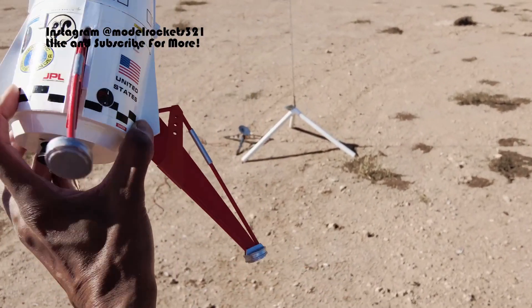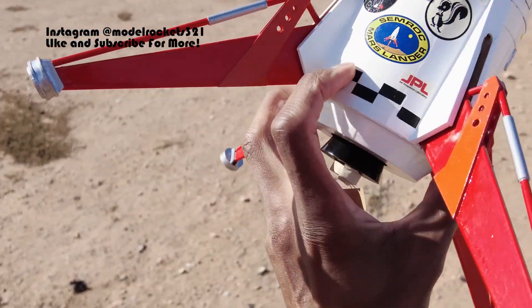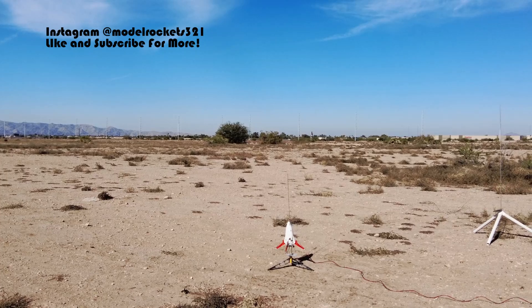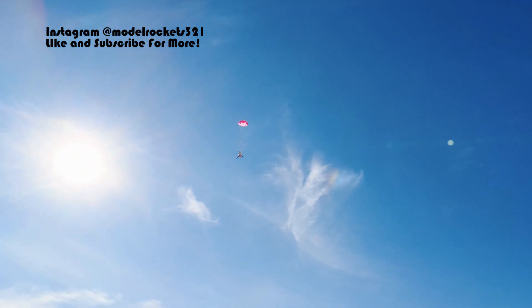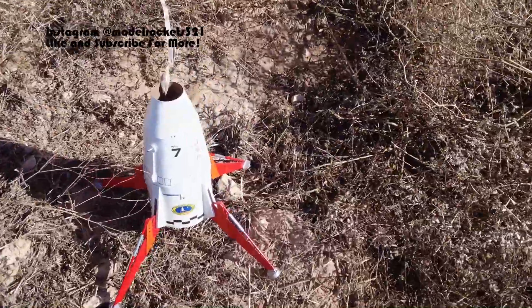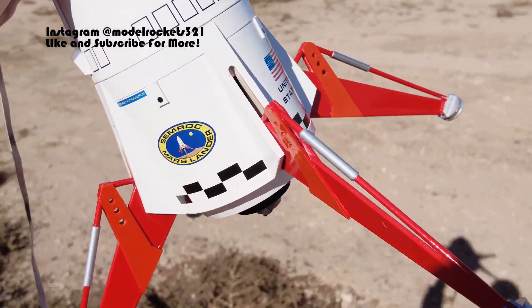Model Rockets 321 here — about to get the Mars Lander back in the air after that repair, which you probably saw in the last video. Also like, share, and subscribe to the channel if you like what we're bringing. Time to get the Mars Lander in the air. Alright, parachute — there we go. That thing was turning over, taking a little sweet time. Oh, we got sun — that was sweet actually. And landed — it stuck the landing! Yeah, number three. The Mars Lander stuck the landing. Everything's good — all four legs are good. Successful launch.